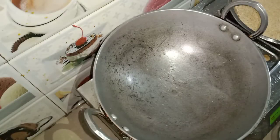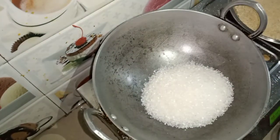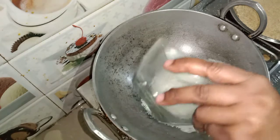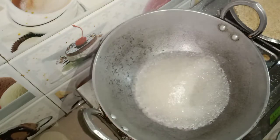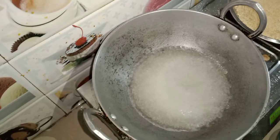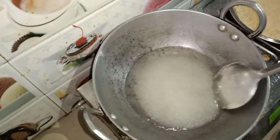We will make 1 bowl of chini. We had to cut 2 bowls of chini and put it in this bowl. We will add the chini in this bowl. We will add more water to the chini.